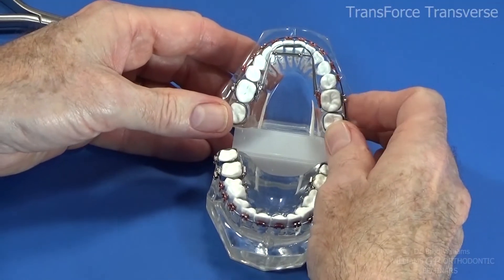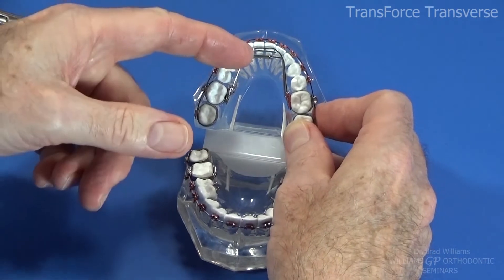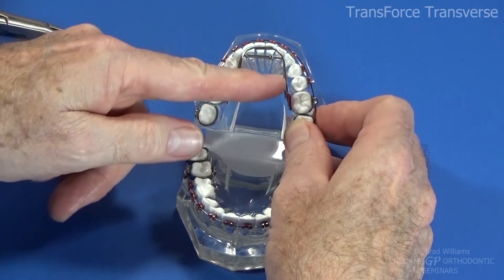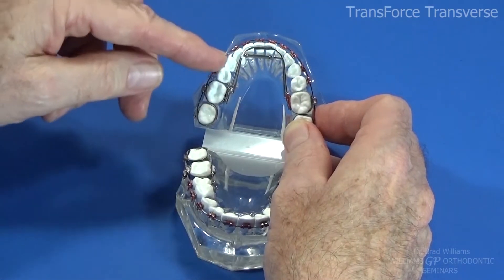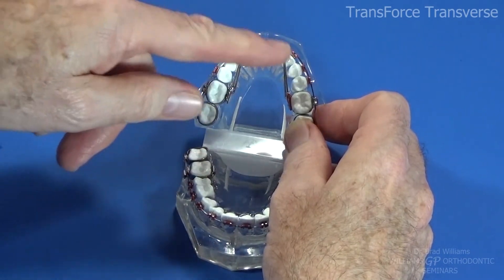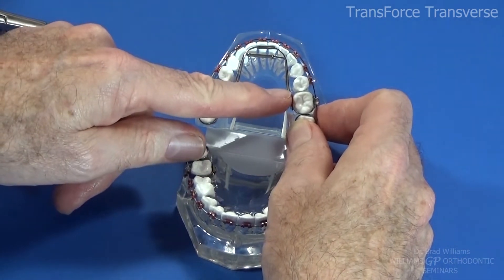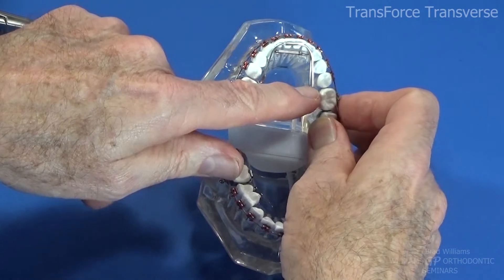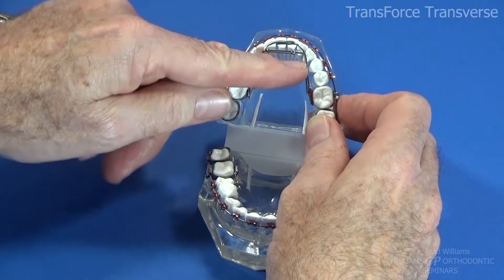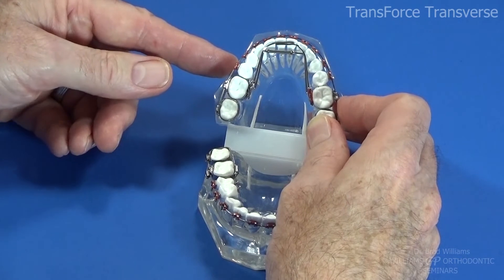This appliance has the ability to increase arch length by expanding transversely. The arms give you finger springs that can push on teeth that are lingually inclined or blocked out. You can also cut them off shorter and have them applying pressure to a specific tooth in the lateral areas, or cut them off completely. The first TransForce appliance didn't even have these arms — they were added later. You can also bend one arm up over a primary molar and tack it down with composite to stabilize the appliance.